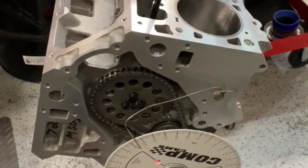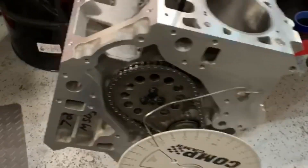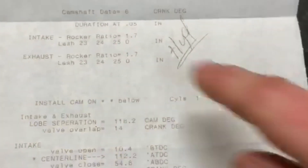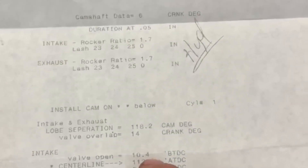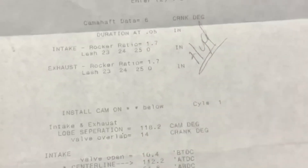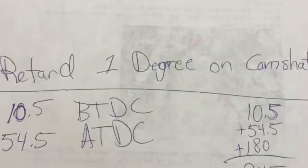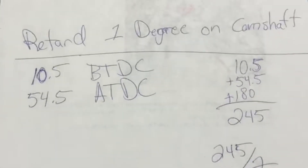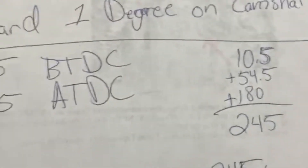The cam did need one degree of retard, which I believe stemmed from the crankshaft being two degrees off — and obviously the crank rotates twice as many times as the camshaft. On the spec sheet, the camshaft grinders do duration at 0.050 inches of lift, so the valve should open at 10.4 degrees before top dead center and close at 54.6 degrees after bottom dead center. With the camshaft dot to dot, we had 12 degrees BTDC and 53.5 degrees ATDC. Retarding the cam one degree got us to 10.5 and 54.5, which is what Cam Motion suggested — 10.4 and 54.6. Half a degree is close enough on that degree wheel.